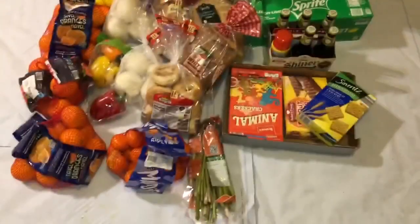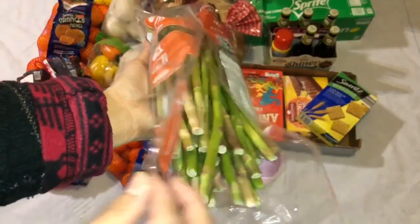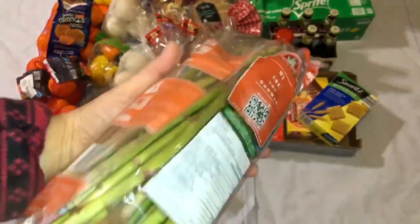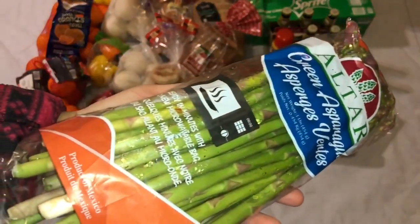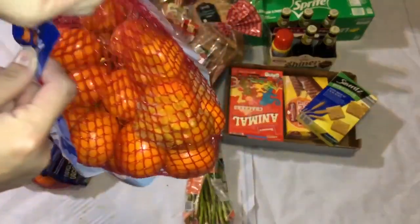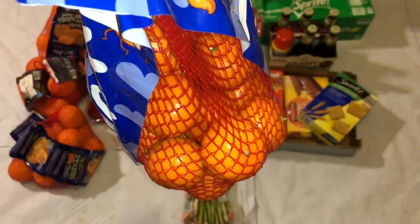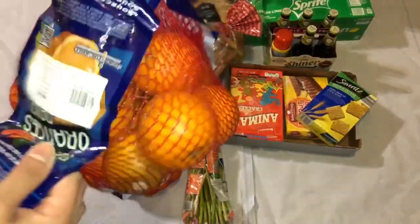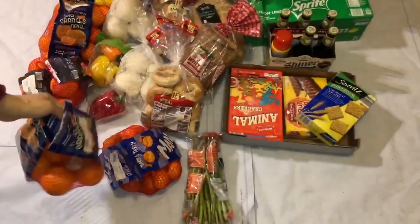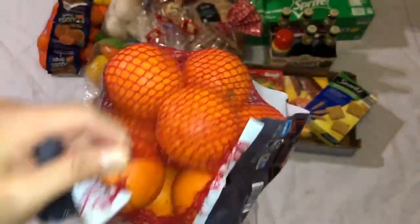So they threw this asparagus. They're still good-looking asparagus — see? It's just an open bag, that's why they threw it. But they're still good inside. And then mandarins — there's only one rotten mandarin but the rest are still edible, still good. And orange — this one has one rotten here. This bag is open, that's why they threw it. It doesn't have any rotten oranges inside.